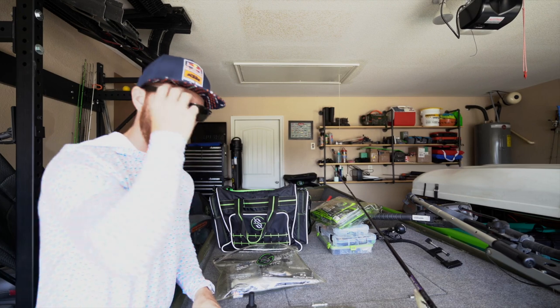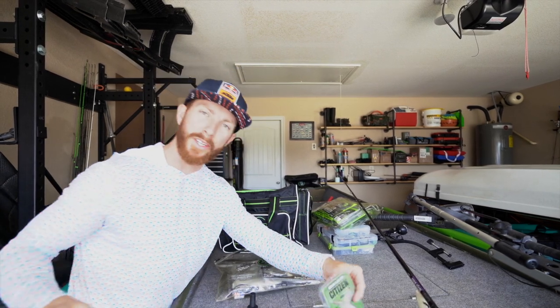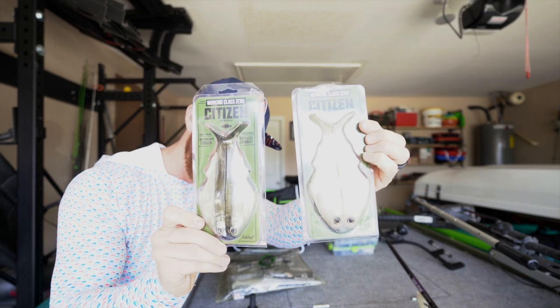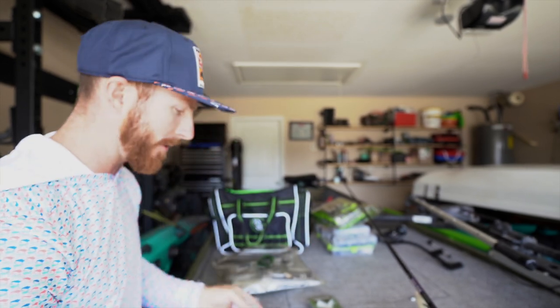Welcome back to the garage. We've got a good one for you today, ladies and gents. That is right — we are breaking out the Working Class Zero Citizens with some new terminal tackle from Guggen Squad to see if it might be the ultimate pairing.